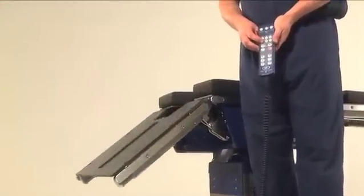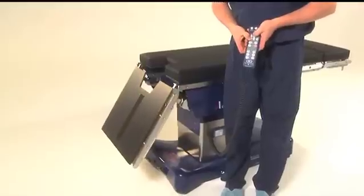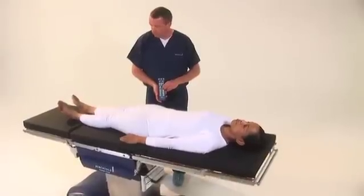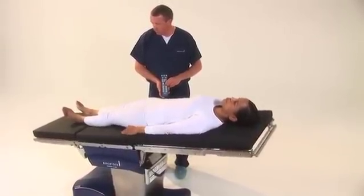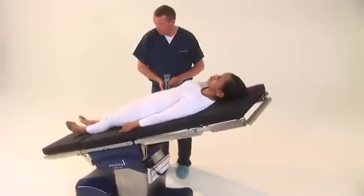For example, if the leg section is lowered to 90 degrees and the operator attempts to lower the table simultaneously, sensors will detect a potential hazard and halt the movement. The table monitors all relevant tabletop positions, including the leg section, the back section, the head section, height, Trendelenburg, reverse Trendelenburg, and tilt.